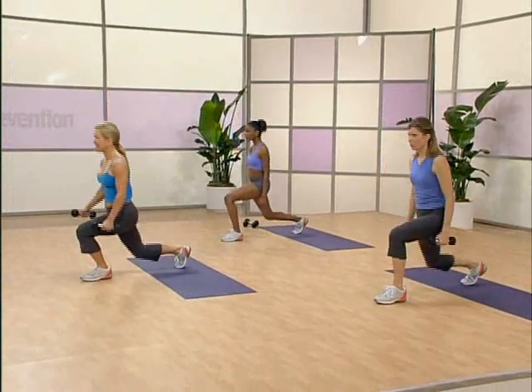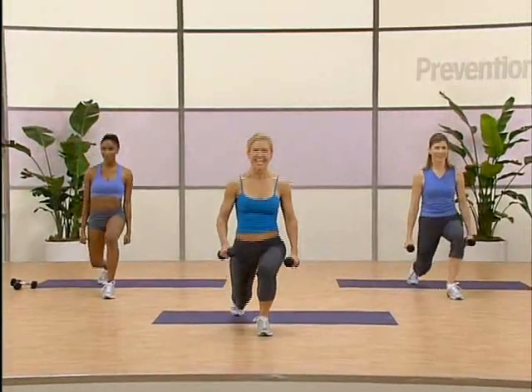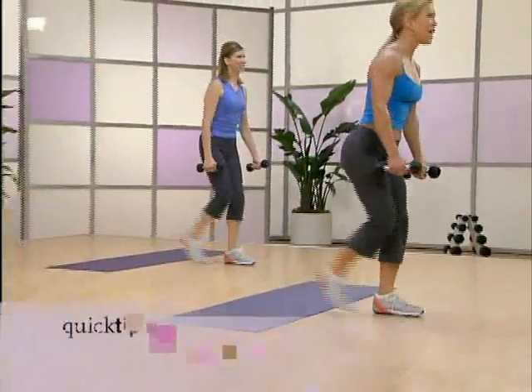It's right. Now left. Alternate. Keep going. Breathe. Nice. Four more. You're doing great. Three.